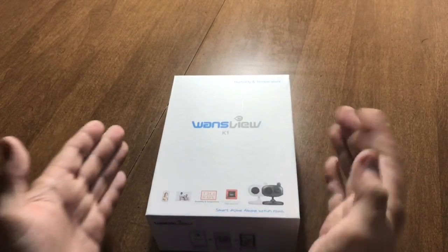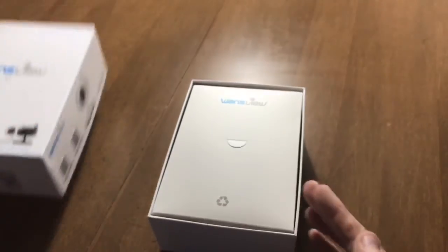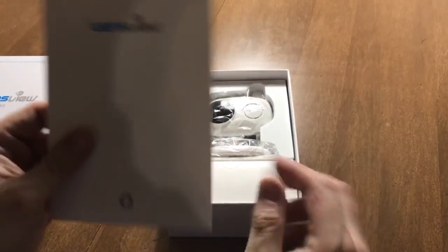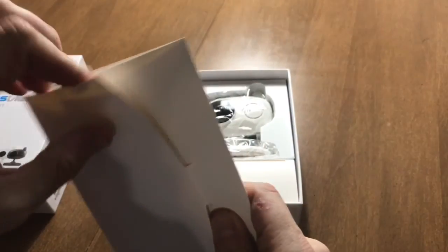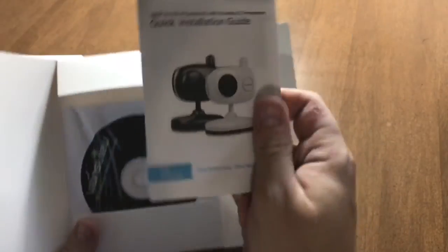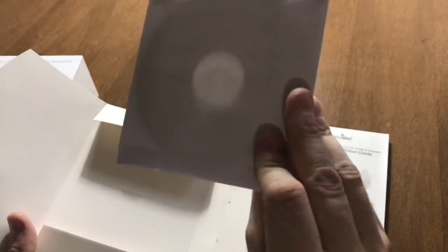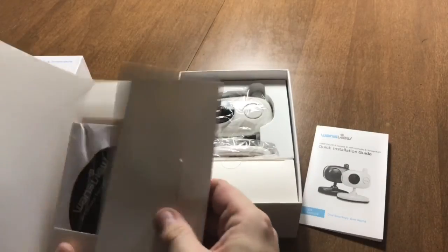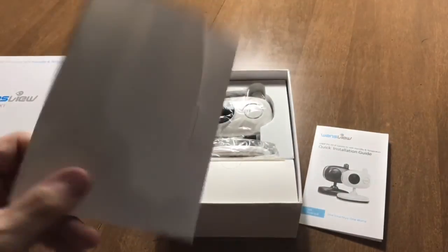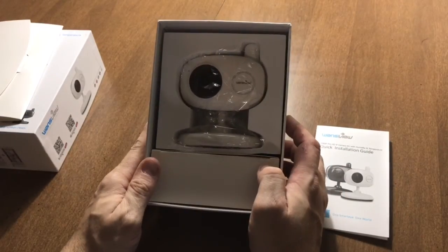Let's see what we have, so we're going to open it up. We have a little pouch here which has the accessories. There we go — the manual right there. I got the white one, I'll explain why in a moment. And a disc, which I don't think I will need because usually you don't need those for Macs, but if you're on a PC you might.